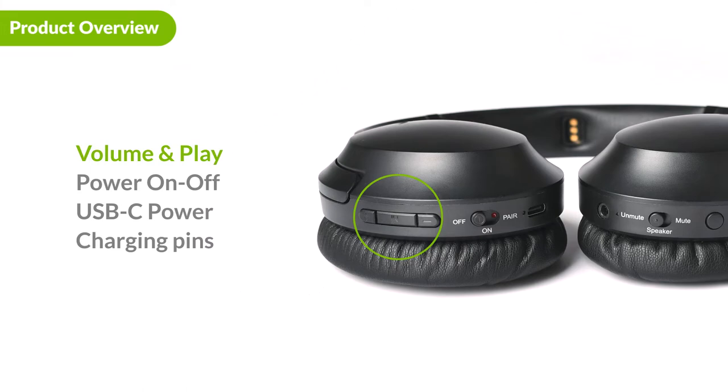On the other side are the volume up and down buttons, the play button, the power switch, and the USB-C charging port. Inside the headband are the charging pins for use with a charging dock.